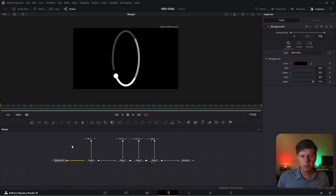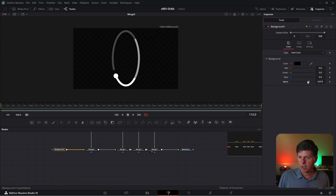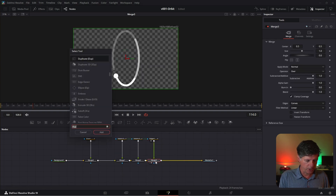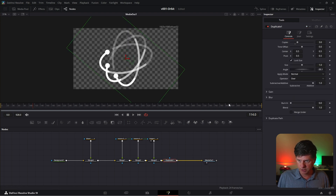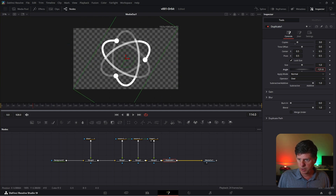We've got one ring done, and now we're going to use the duplicate node to make three more — then we'll be really close to finishing. Take the background node and bring its alpha all the way down so it's transparent so we can see through. Click Merge 3, hit Control+Space, search for Duplicate, and hit Enter. We just need three copies, so set copies to 3. Then adjust the angle — it takes each copy and spins it around. Click Media Out and hit 2 to preview. Spin these around until we get what we're going for — right in here looks pretty good.